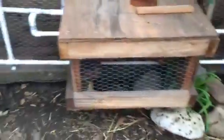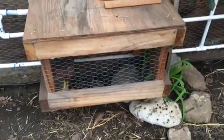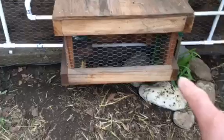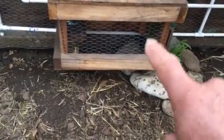This is a brooding box. When a chicken gets broody, they get super hot and won't come off the egg, so you stick them in one of these and they sit on that cold wire for three or four days and it breaks the brood cycle.